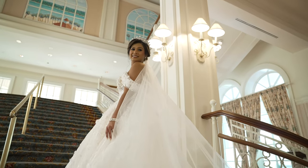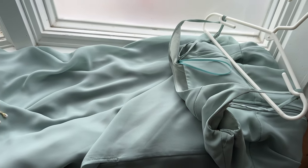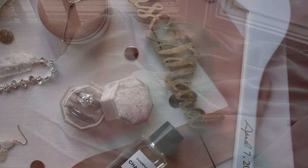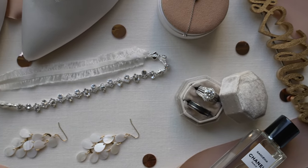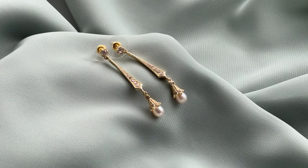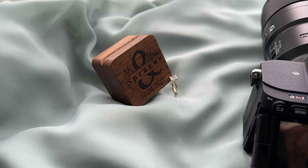So you get to the wedding and the bride is getting ready, and you're pulling out all of the essentials for preparation or detail shots. For the detail shots, I usually try to find either a bridesmaid's dress, which is going to be my lay flat background. The bridesmaid's dress usually matches the color scheme of the wedding, so it works perfectly for detail shots.